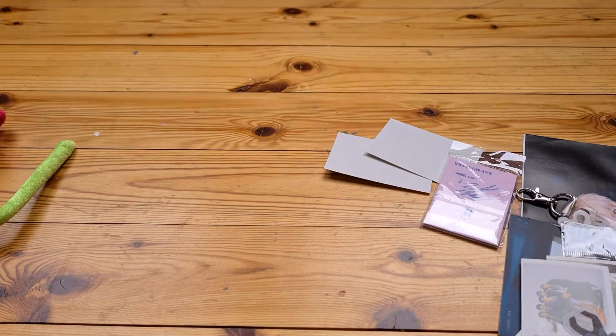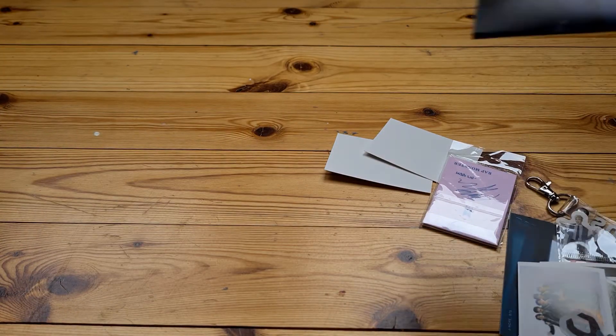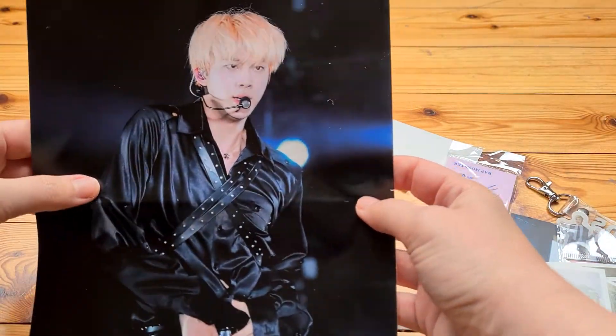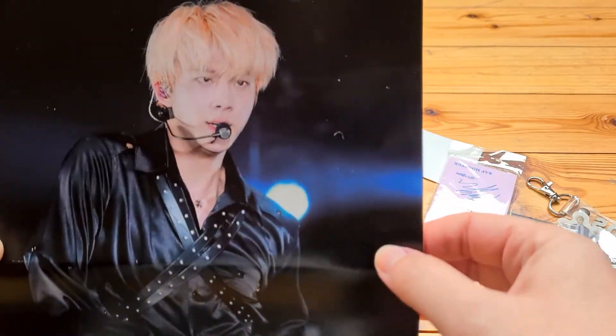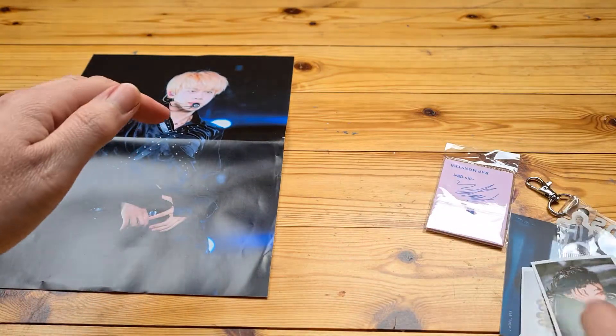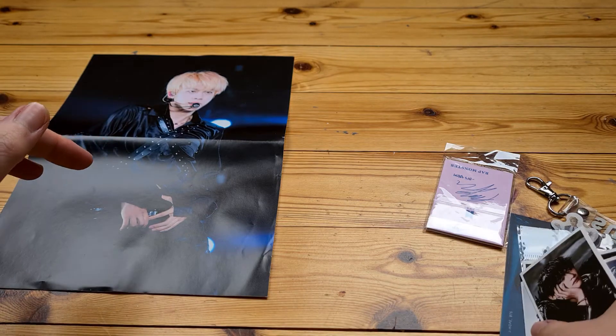Now let's get to the good stuff, which is obviously all my BTS items. I can see I got a poster, and it's our lovely Jin. And there he is. I also got lots of little photocards — I'll look at them in a second.